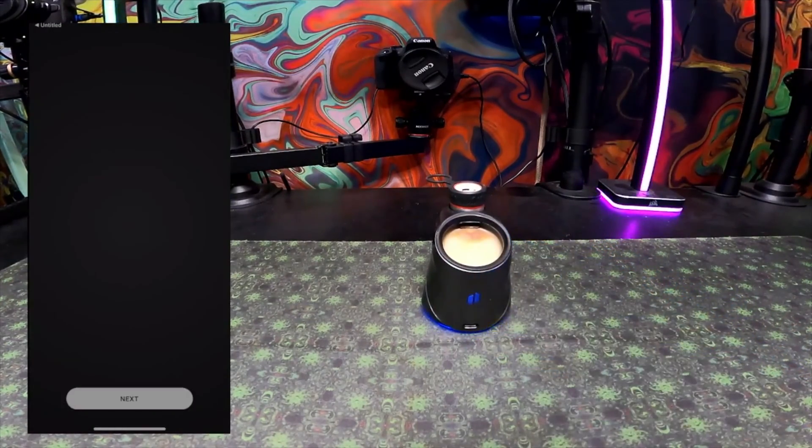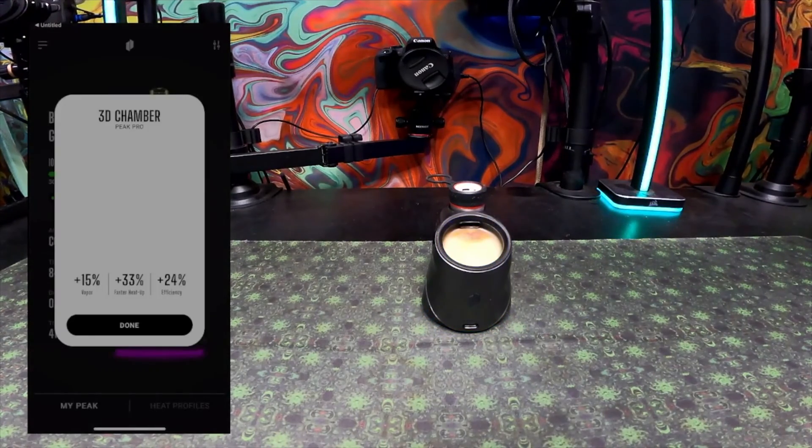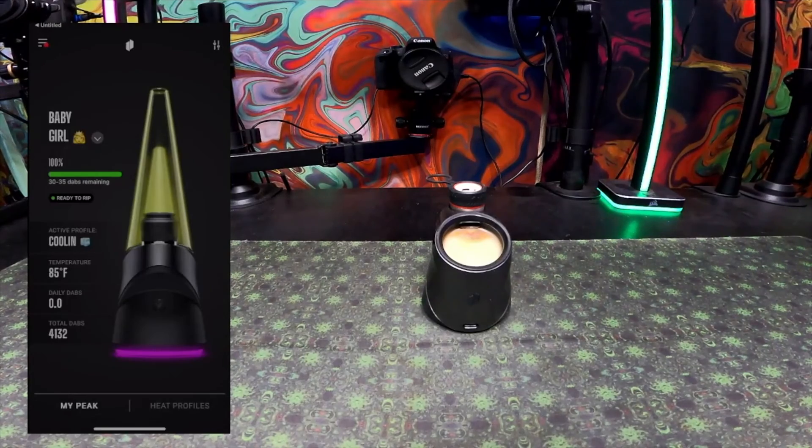You'll have to accept the terms and conditions and the privacy policy. After that, make sure your Puffco is in pairing mode and it will automatically ask you to find a Puffco to set up your device. Don't forget to get a 3D chamber — they do conserve on battery.